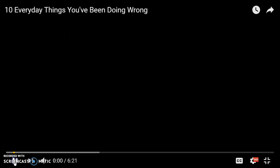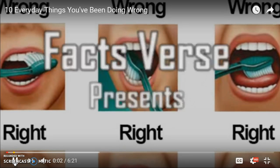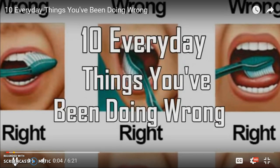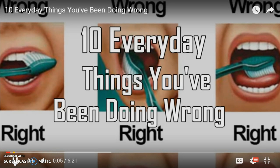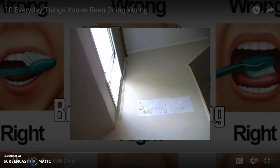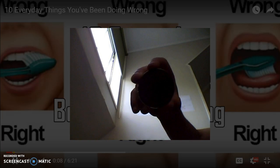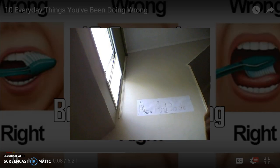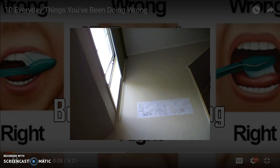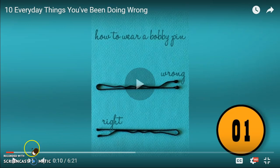Let's get into the video. Facts First presents 10 Everyday Things You've Been Doing Wrong. I just realized there's another one. When you take off this head part, this is what it looks like underneath. It doesn't have heaps — it just has some lines. Like... your bobby pin's wrong.